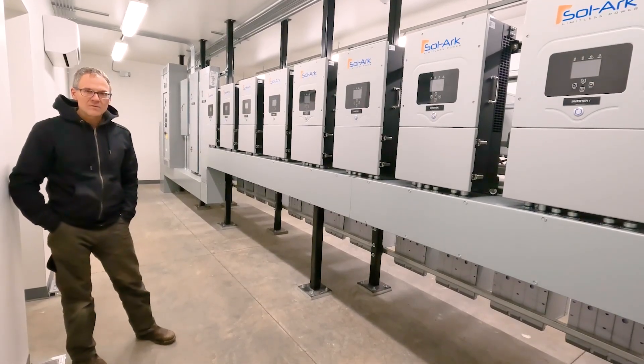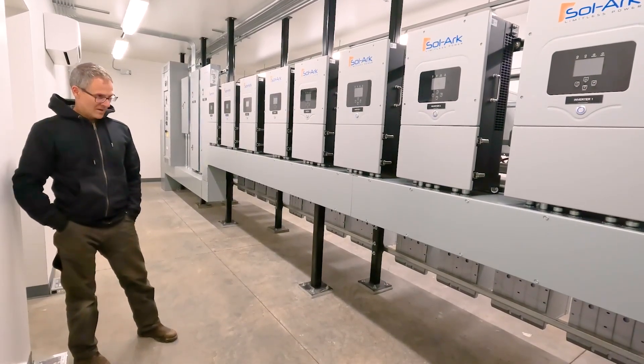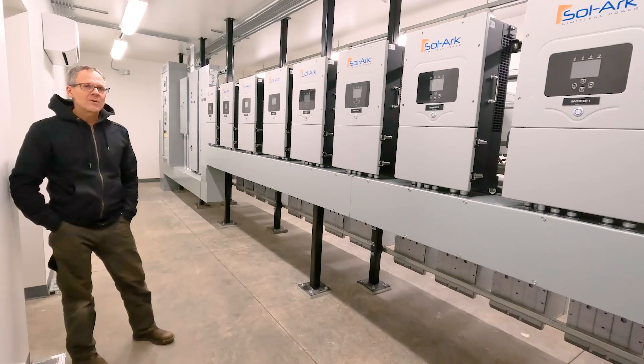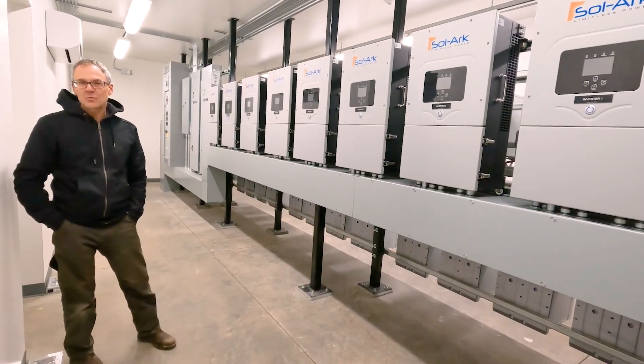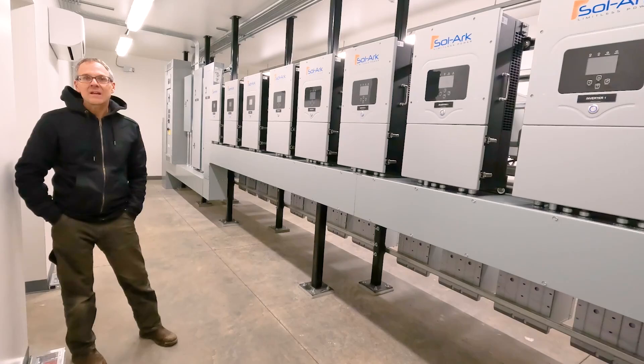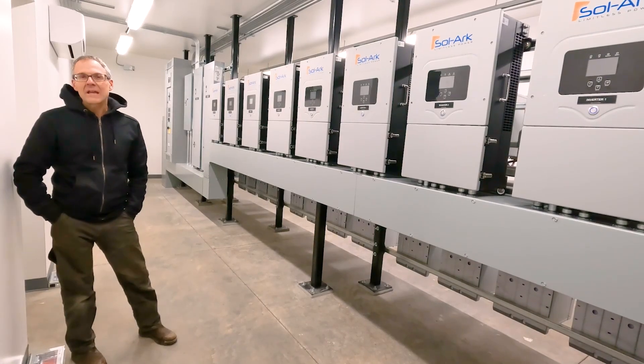We're up on a power site that's a little under a mile away from the main estate, so we're transmitting power down there on a 15kW power line. We've got solar converters, Discover batteries, a lot of controls, communicating via Starlink.